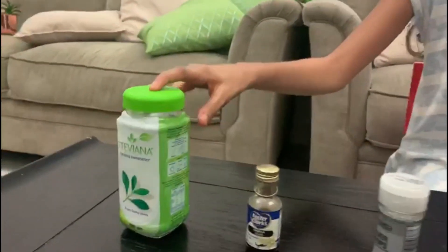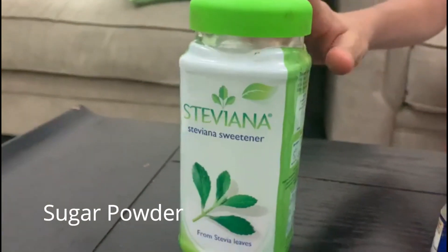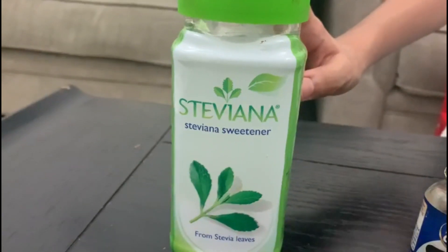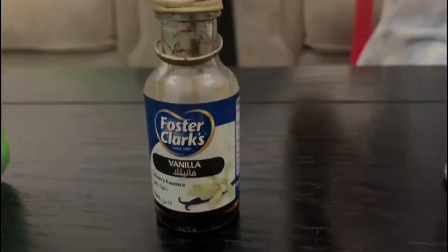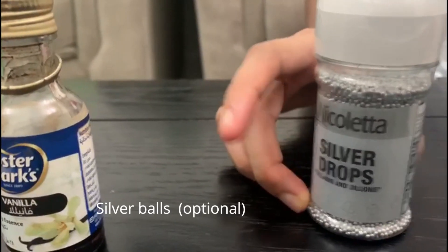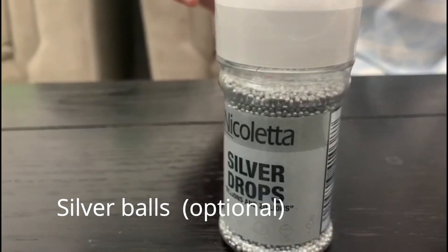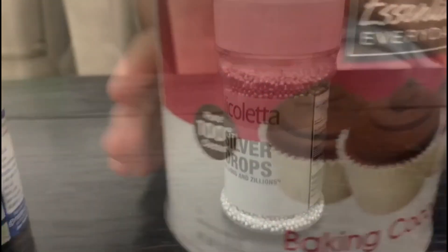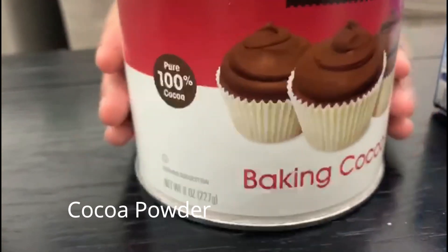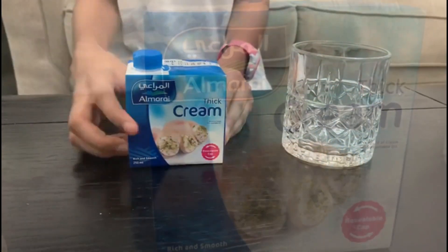The first recipe is chocolate mousse. Here are all the ingredients. First we have stevia — it's a type of powdered sugar. Here we have vanilla essence for flavoring, we have silver balls for toppings. I didn't have any chocolate chips so that's what we found. Here we have cocoa powder and whipping cream.